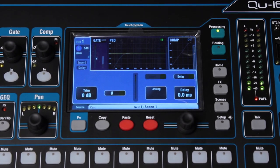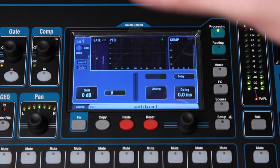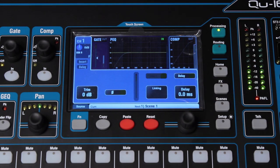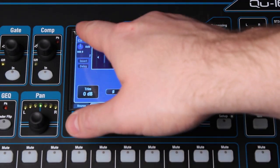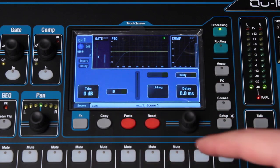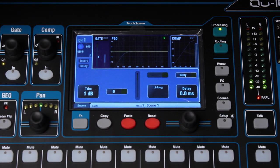Let's take a look at the touch screen interface for the Q16 and the Q24 for that matter. When you've got a channel selected, in this case channel 1, you've got an input section on the touch screen that gives you an idea of where you are. For every change that you make on the physical controls, you should see it reflected. If I turn the preamp up or down, you'll see that reflected on the touch screen.